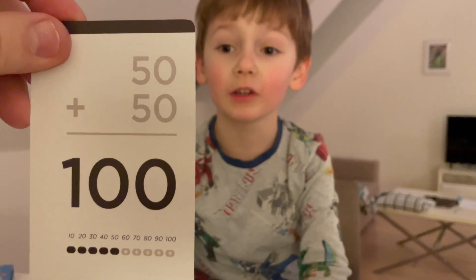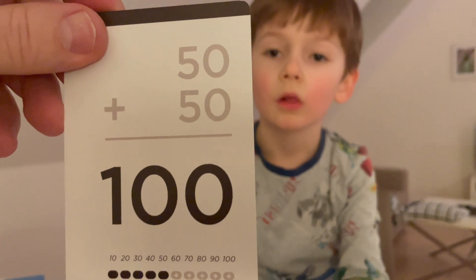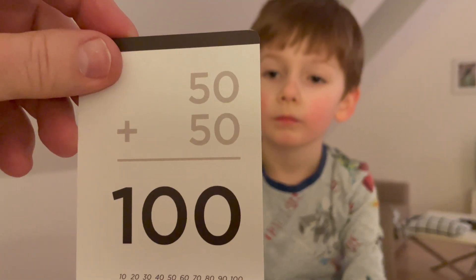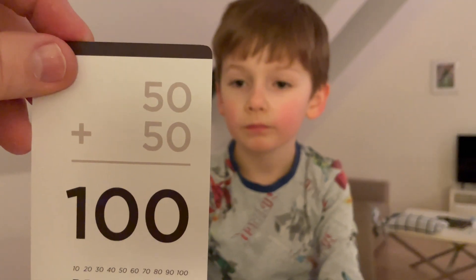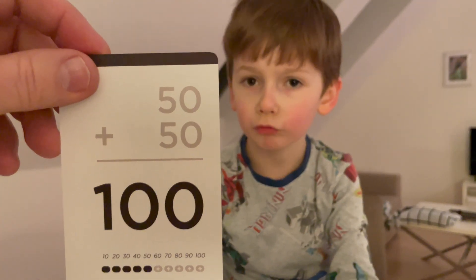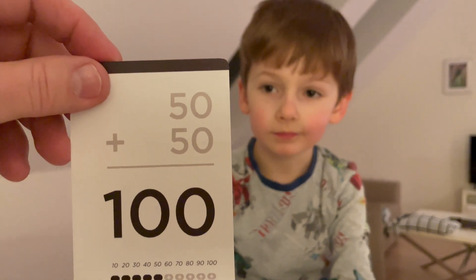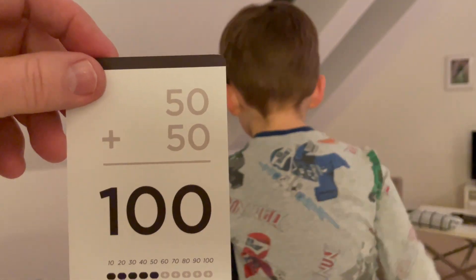Fifty plus fifty is fifty hundred. No — that'll go into need-some-work. What's fifty and another fifty? Think about that one, it's not about counting, it's more about thinking. What do you count to? What's your big number you count to? One hundred. And what's fifty? Half of one hundred, right? So another fifty — fifty plus fifty is one hundred.